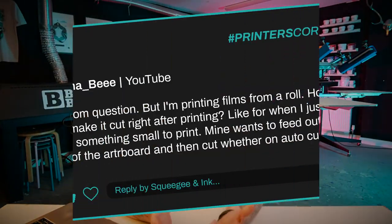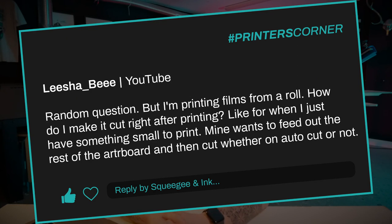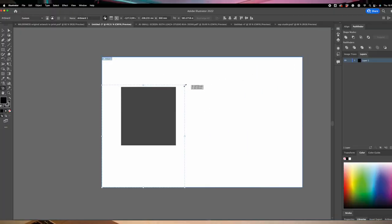Our last question is from Leisha B. They said, random question, but I'm printing films from a roll — how do I cut right after printing, like when I just have something small to print? Mine wants to feed out the rest of the artboard and then cut whether on autocut or not. This is something you can quite easily figure out in your printing settings. I actually don't try and get the printer to recognize where the artwork is on the artboard — I basically just go into my file and drag my artboard right up until where the end of the artwork is.